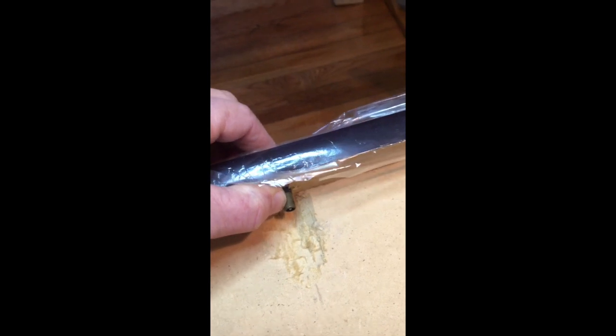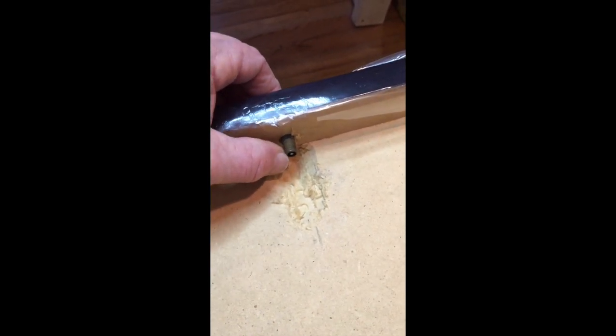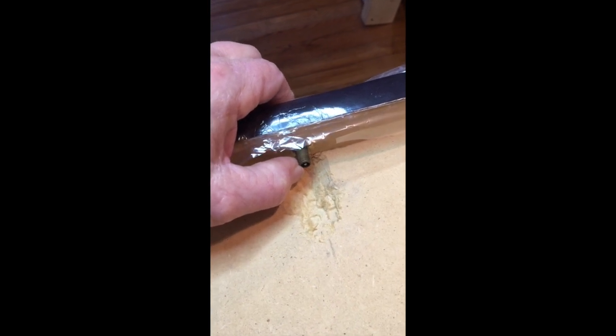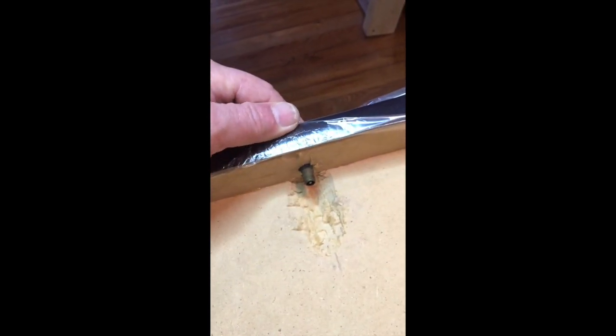This is a bike tube pneumatic jig. Around the edge of the jig there is a bicycle tube stretched around it. We have to use a tube with a Schrader valve, not a Presta valve. Most of these skinny bike tubes use a Presta valve, but in this case we want a Schrader valve and it's a little hard to find this type of thin tube with a Schrader valve — I bought mine at Walmart, so that's where I'd start first.